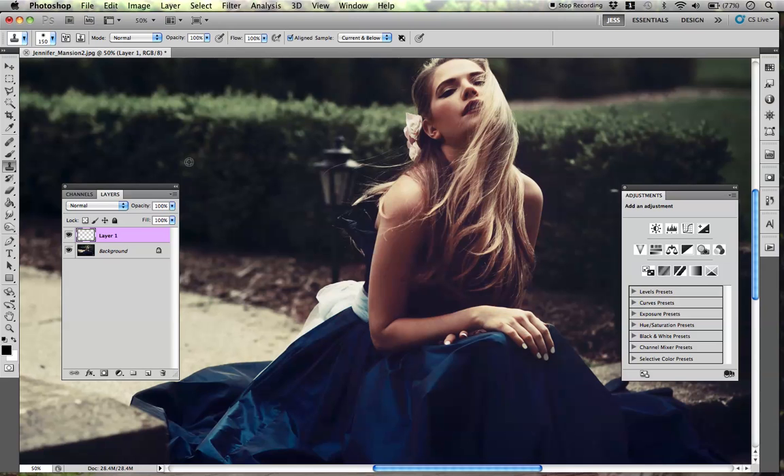I'm just going to sample from this area over here and color over. And if it's not looking like it's mushing in, don't worry, because you can always go over it. You want to sample nearby. I kind of just got rid of that pretty easily.